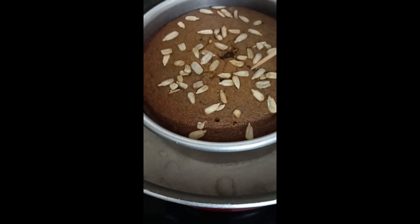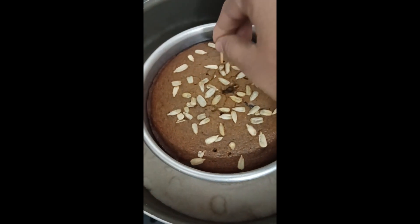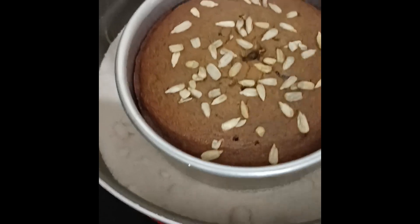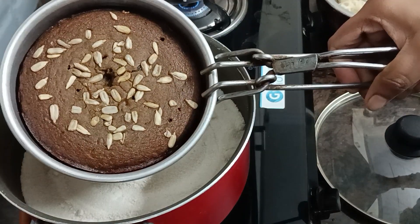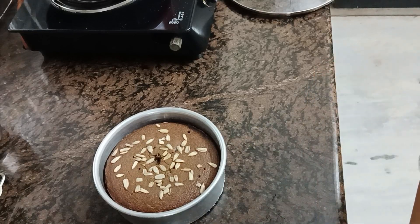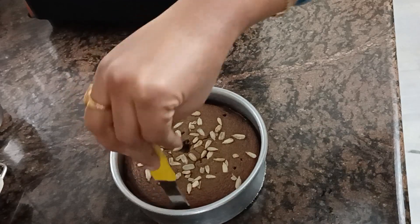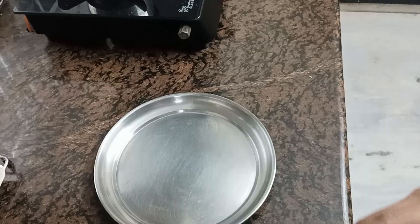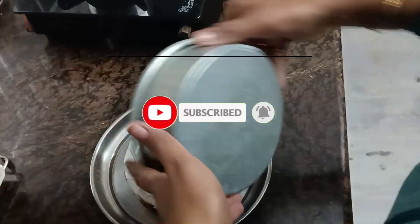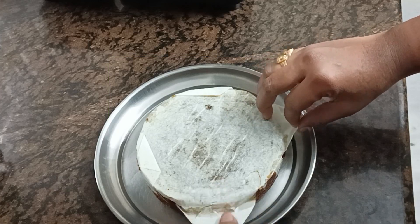Once you take the cake out, it will be smooth. You can use a knife to remove it from the mould and put it on a plate. This recipe can also be made with a chocolate flavor using cocoa powder.